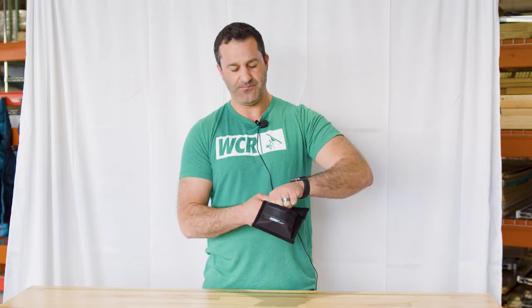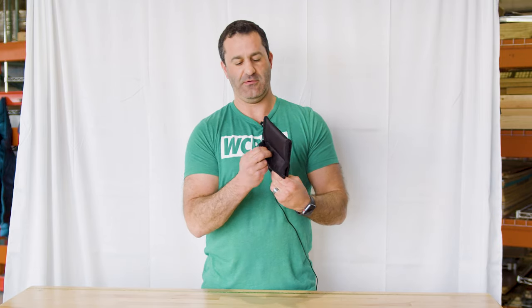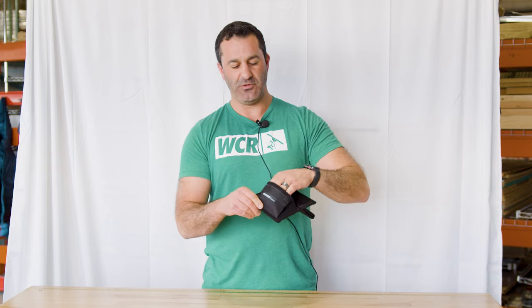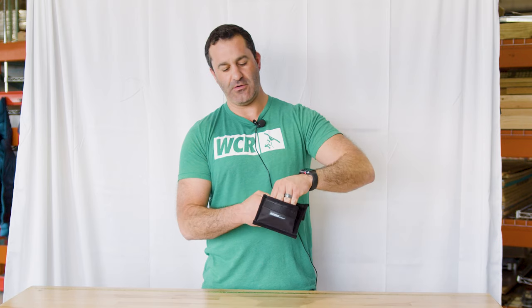Easily goes in the pouch, and they do something that's just kind of clever. They have the soft piece of Velcro up here, not the aggressive scratchy side, so you're not going to accidentally stick this onto your steel wool and have that pull out. Scratchy side there, soft side of Velcro there. Easy to do — in and out, one piece.